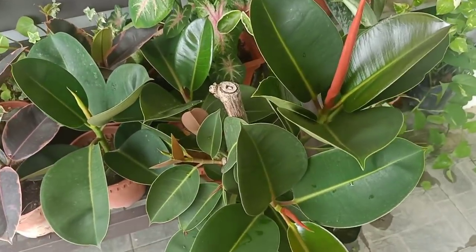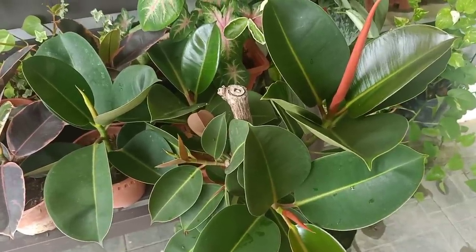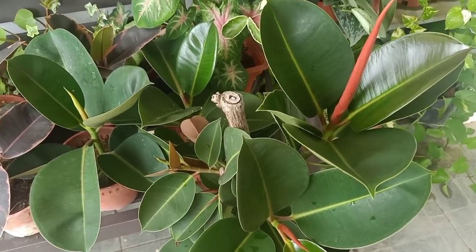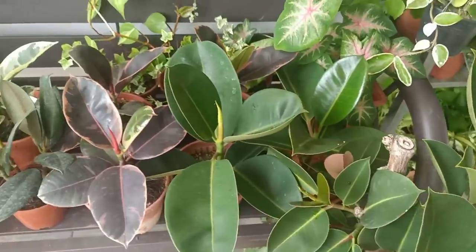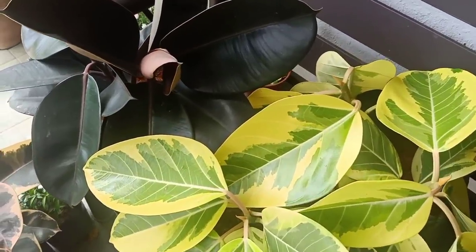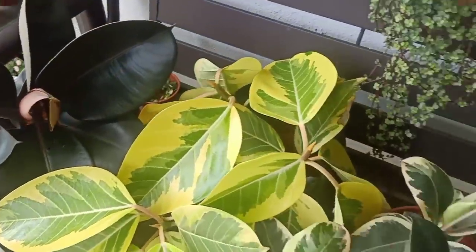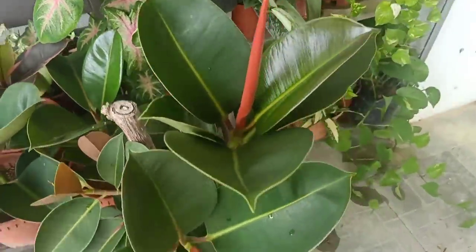Hello everyone, hope you all are doing great. In this video I'm going to show you 10 types of rubber plant. So far I've collected seven types — I'll show them to you one by one including their names. At the end of the video I will show you the remaining three that I have not collected yet.